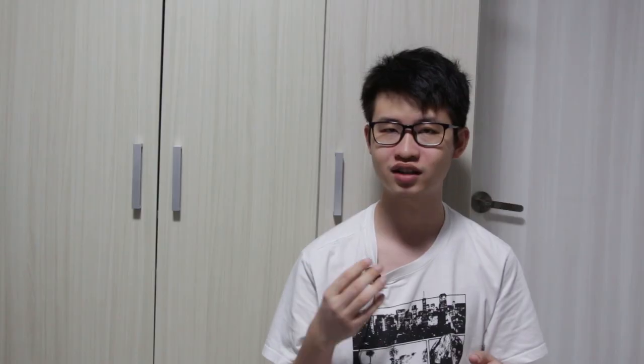Therefore, changing the ISO on the film camera does not change the chemical property of the film. It only changes the way the camera calculates its exposure settings. You could change the ISO on the film camera if you would like to perform certain techniques such as over and under exposing films on purpose.